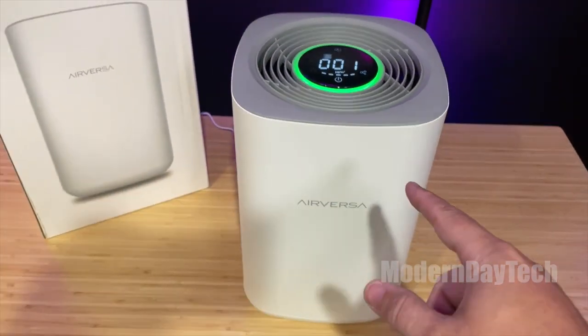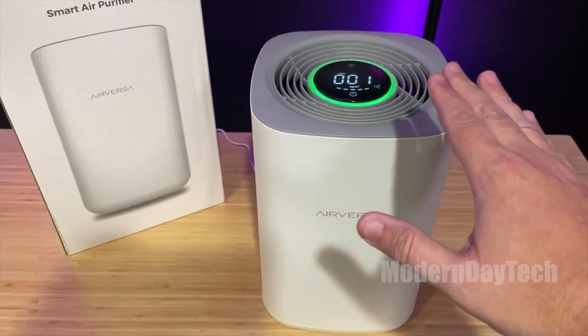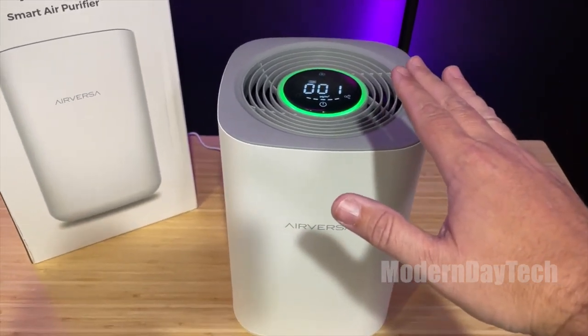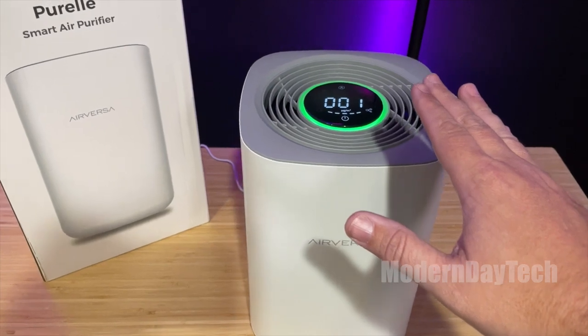Overall, I really like this. The huge selling point here is that it works over Thread — the latest and greatest communication. It's a great air filter and I highly recommend it.